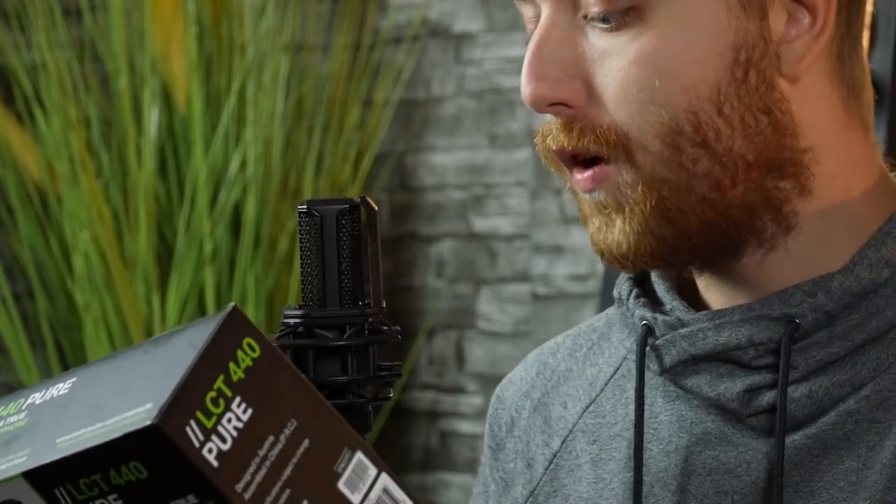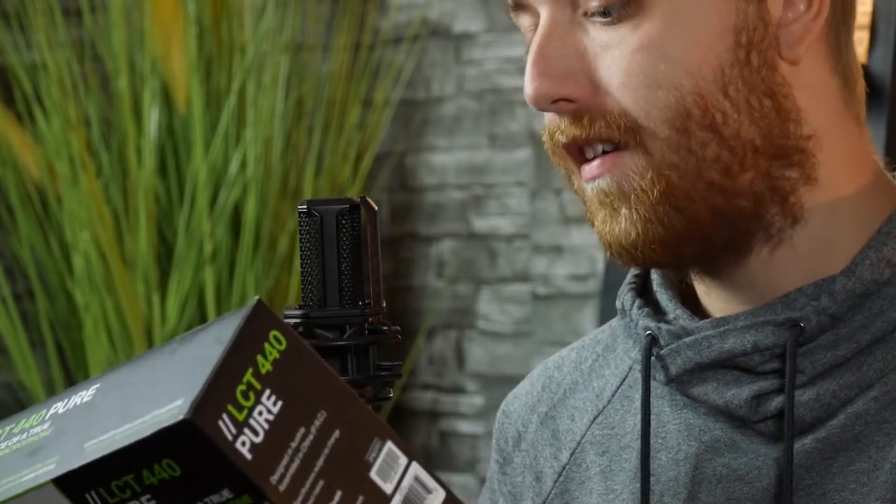I have the box that it came in right here. And let me just read some words out loud for you guys. What does Lewitt have to say about the LCT 440 Pure? Record vocals, guitars, amps, overheads, percussion and acoustic instruments.